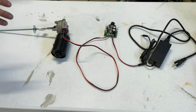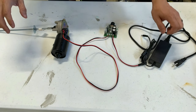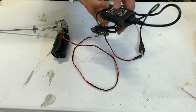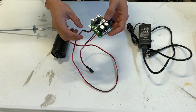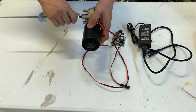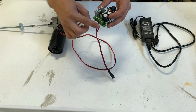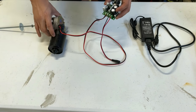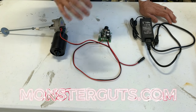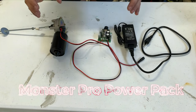I wanted to talk quickly about the motor I'm going to put inside of the cauldron, because it's different than the motor on the actual witch — that one's a reindeer motor. This one's called a Monster Pro Pack. It comes with an adapter and the motor. You have to hook up all the wires together, and the instructions in this pack are super helpful. I got it from monsterguts.com — I'm going to link it below. This is called a Monster Pro Pack because it comes with everything you're going to need for the motor inside of the cauldron.